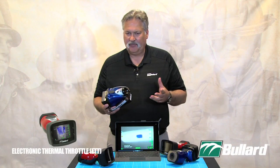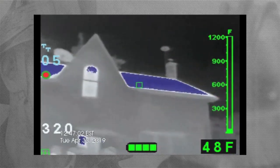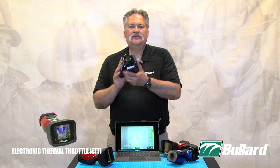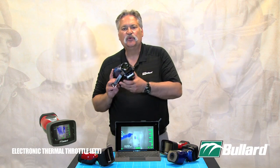For example: I go into a structure, we've knocked the fire down, we're going in to do an overhaul, and I take my imager in black and white grayscale mode and I activate my Thermal Throttle, and that gives me a TT32. Okay, fine. But I continue to investigate around that structure within that room.